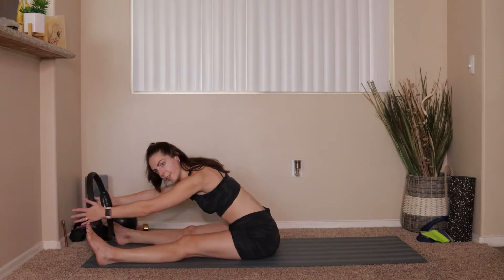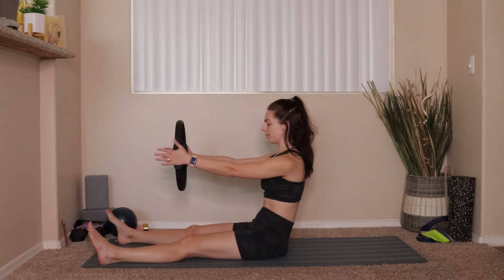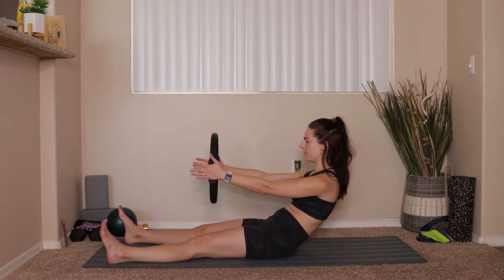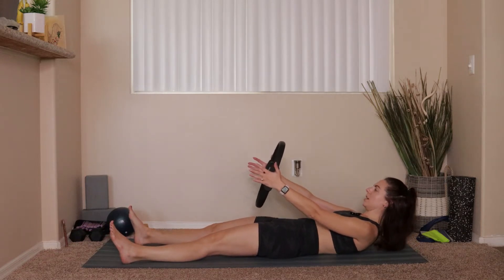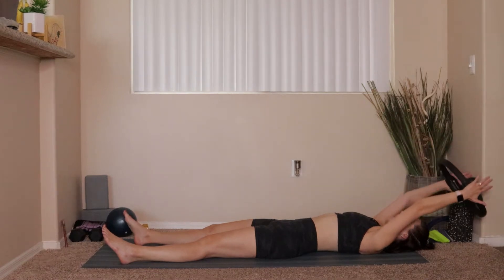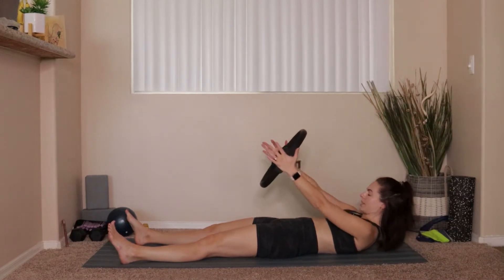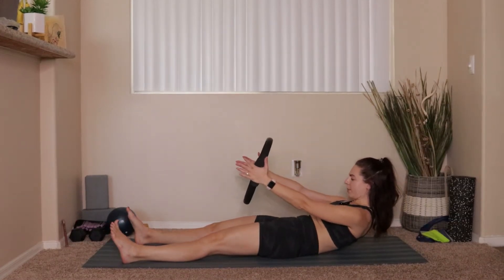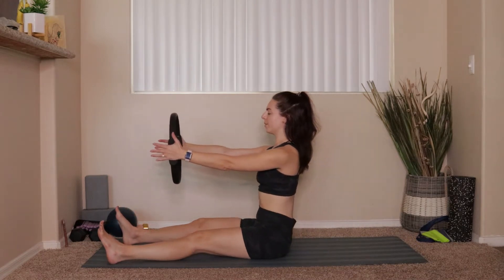Exhale, take the ring back up above your chest, nod chin to chest, draw the belly button in, push into the backs of your hips, push into the backs of your heels, lift yourself all the way up inch by inch. Once you come up to seated, take a big forward fold. We'll do that full roll-down three more times: inhaling to sit up nice and tall, exhale, drop belly button to spine, roll yourself back off your hips, roll down through your spine inch by inch.